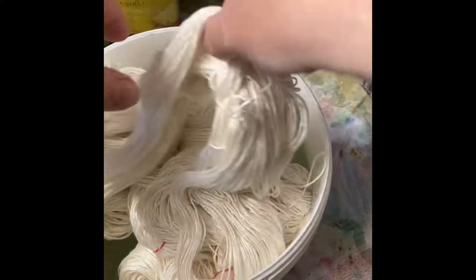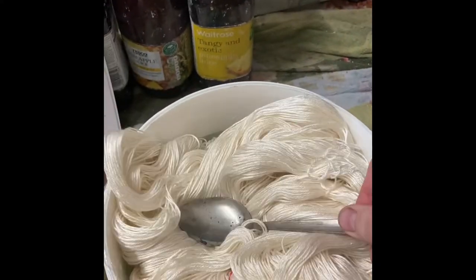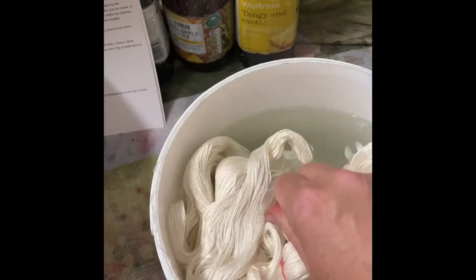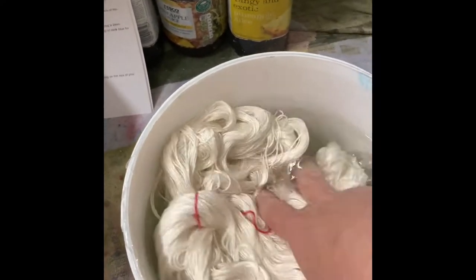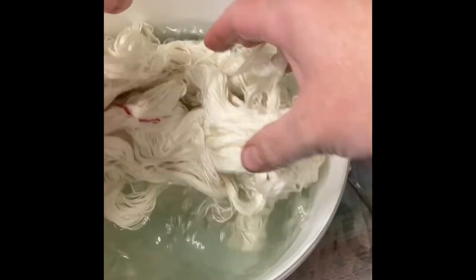First of all, you're going to soak your yarn in a solution of citric acid and salt. This is animal fibers, this is silicone dye. And just make sure it's wet gently.